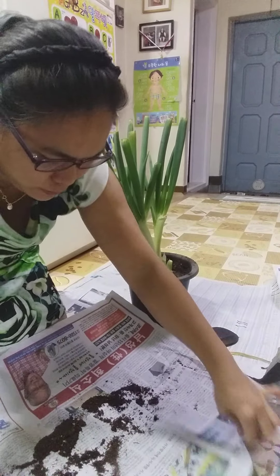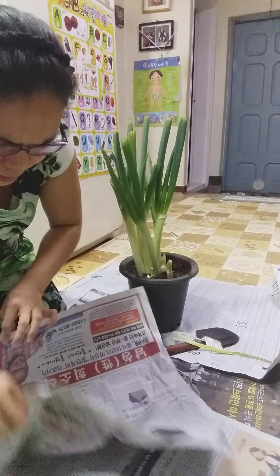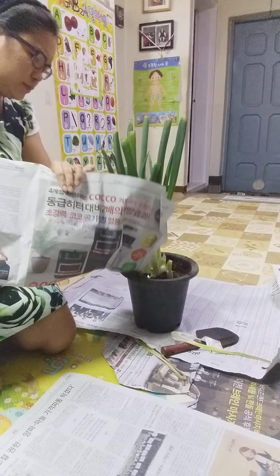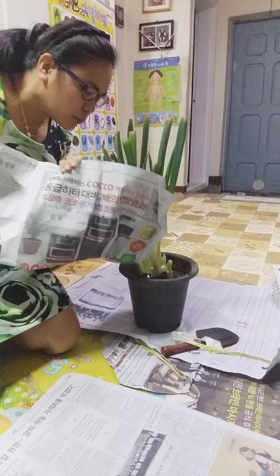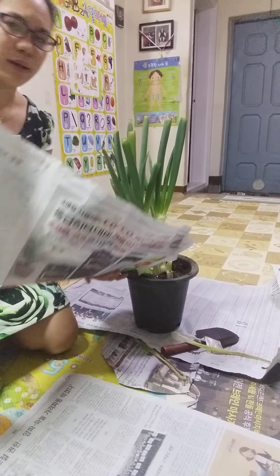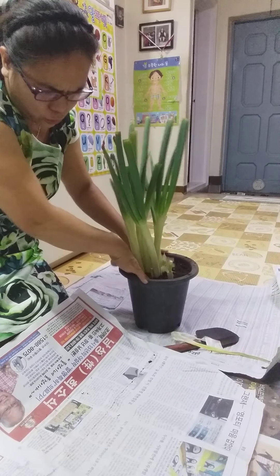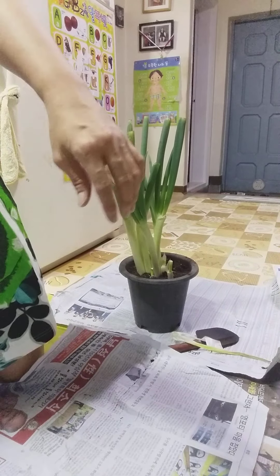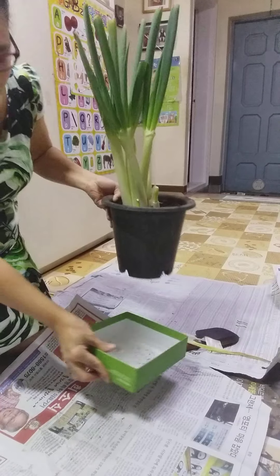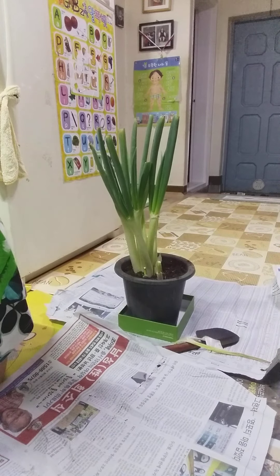It looks like the green onion won't die with this color. Then we just place it here and add water so it will live. I don't have a proper water drainage setup — I'm just using cardboard here as a base. The water doesn't seep through too much.